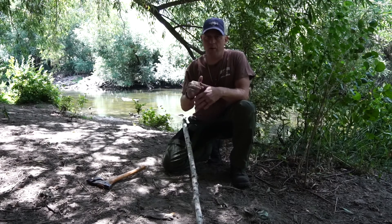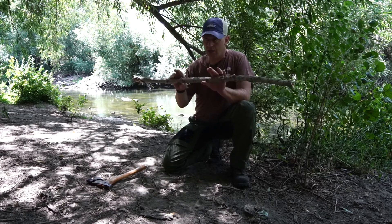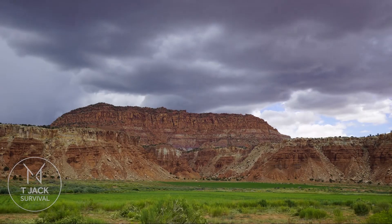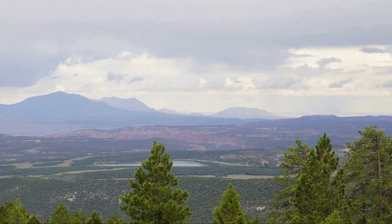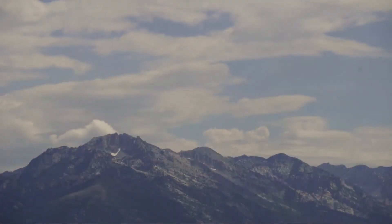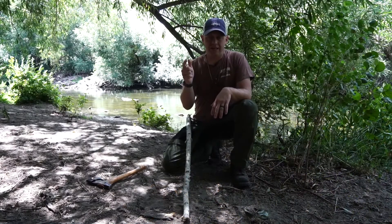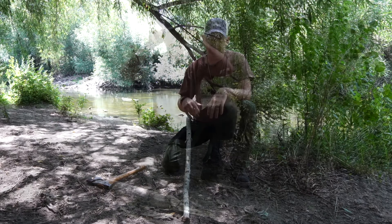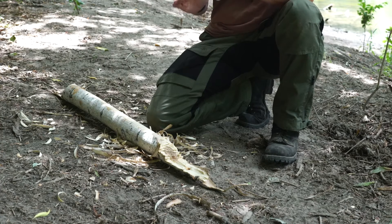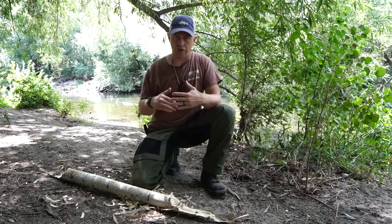Hello, this is Tyler White. Today we are going to do our three-part video series covering the production of a spindle, a hearthboard, and a bow for a bow drill. This video is going to cover the hearthboard. I'm going to show you in this series how to make a hearthboard. We've got another video that shows you how to make the bow and the socket, and another video that shows you how to make the spindle. This is going to be just focusing on the hearthboard so that you can get it right.